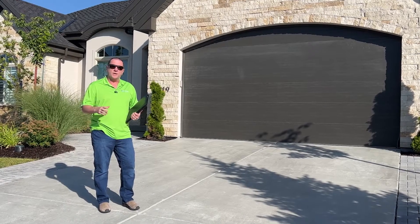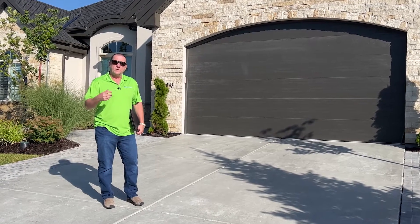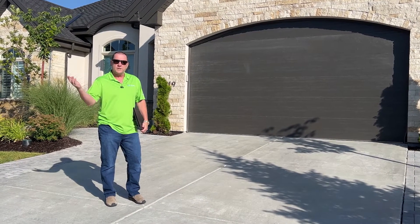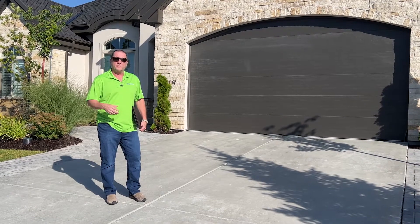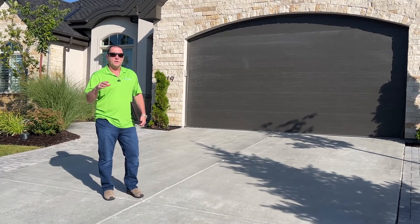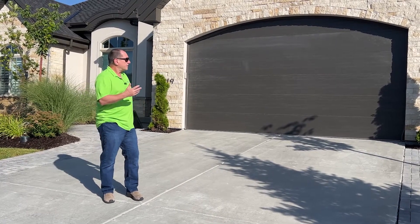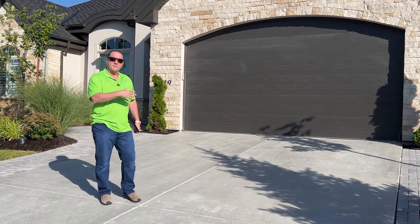Let's do a walkthrough on a site survey. This is a rental property that the owner rents out on a contractual basis, but she wants to know the perimeter is secure. She wants a solution on the perimeter, nothing on the interior. So let's take a look and see how we would design a system like this.